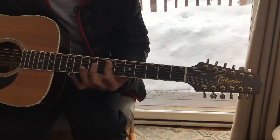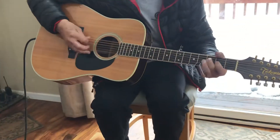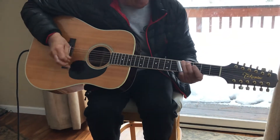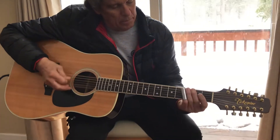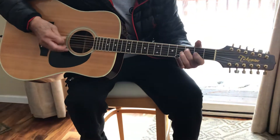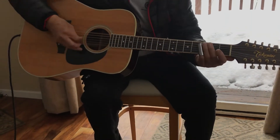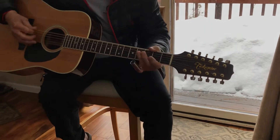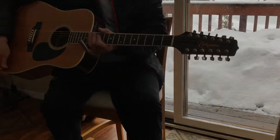One more time. So you go to your twelfth fret. Open. Cool stuff.